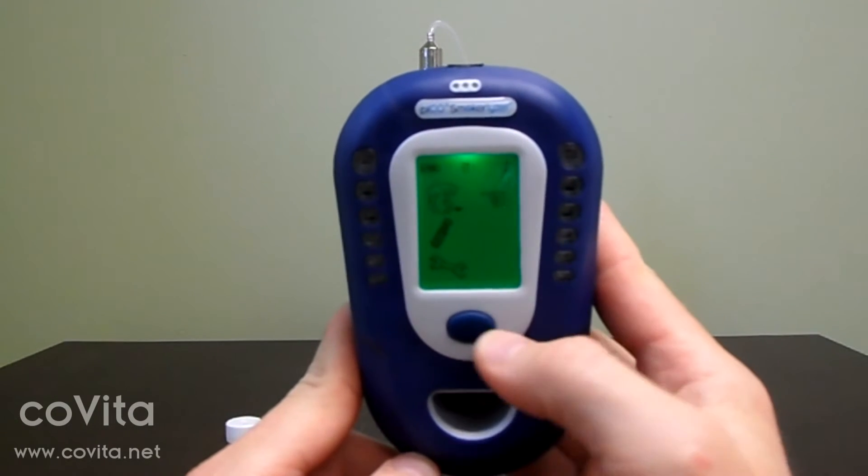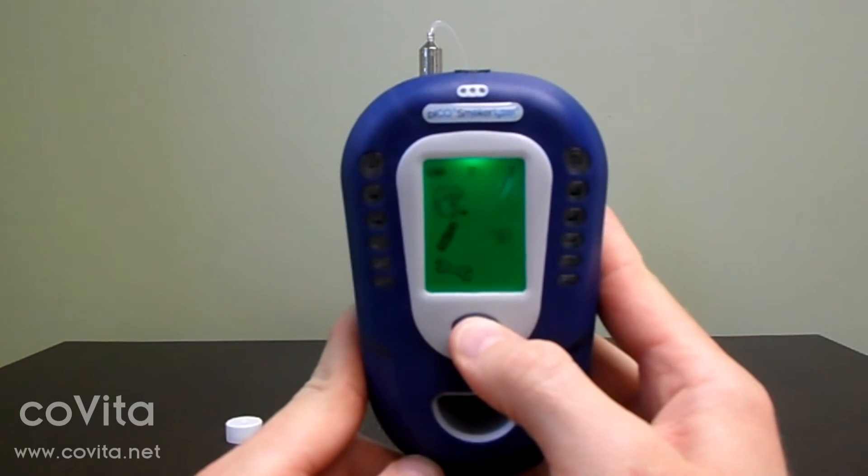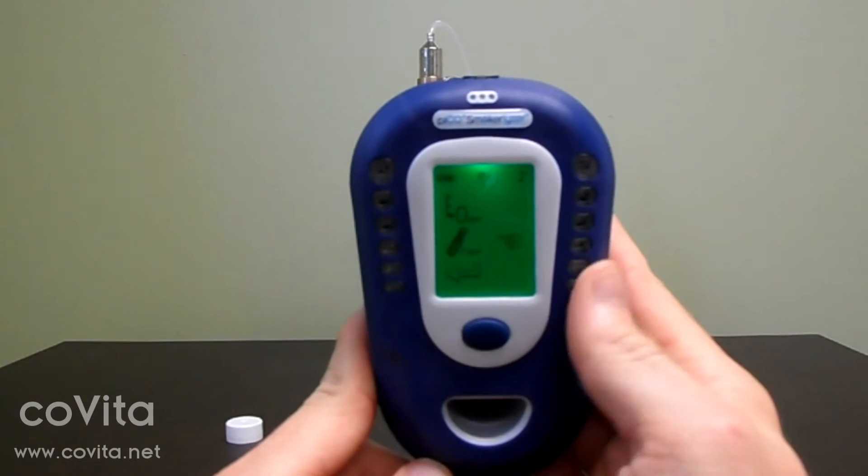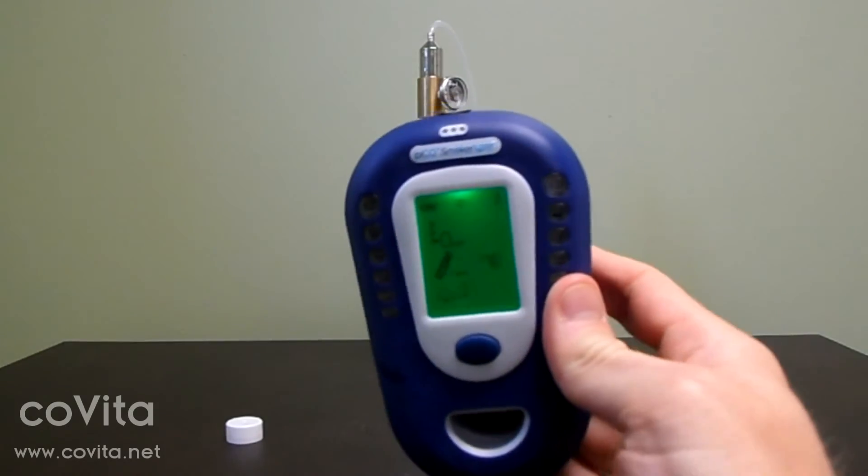Once on the home screen, single-click the scroll down to the can of gas. Double-click to select the can of gas. Connect the D piece to the monitor.